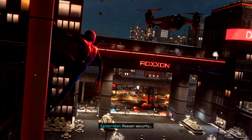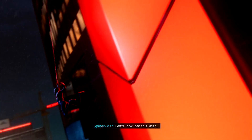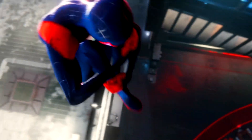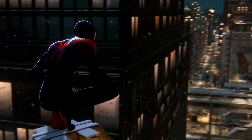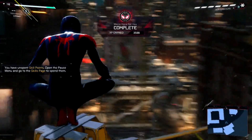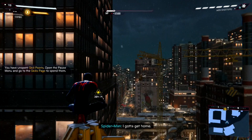I really wish they had the Into the Spider-Verse Jordan's costume, you know, the Jordan shoes. For a moment it seemed like they would have, but... Leveled up — I should have some new skills.